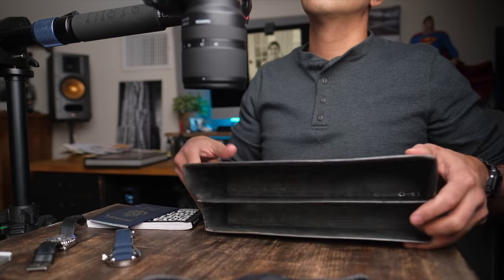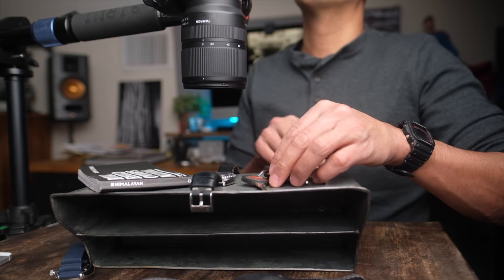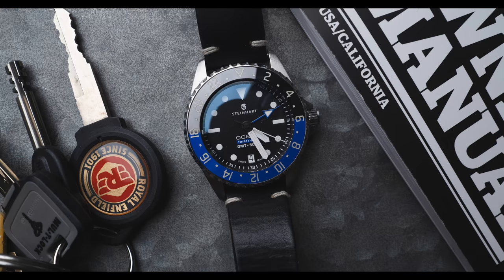My next surface was metal and gray. I wanted to use my Royal Enfield keys because I like the way they look, and I put a watch there. But I kind of struggled with this whole setup and kind of gave up.